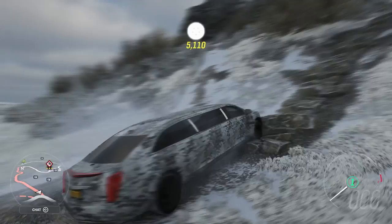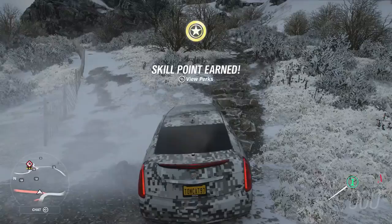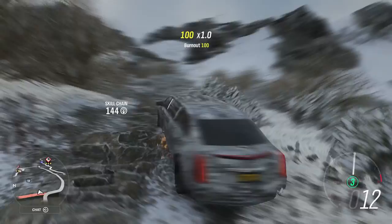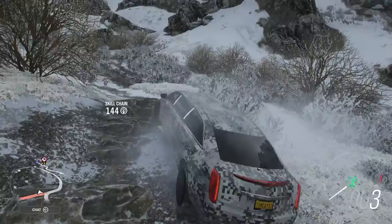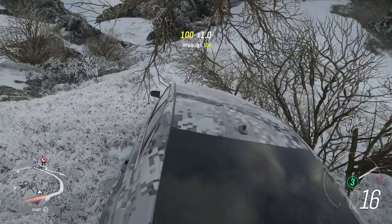It is absolutely not effective. The actual rock section is only one little part of this whole thing, but it can only climb rocks if it goes around half of them - which really isn't climbing rocks at all. The bumper just hits the rocks themselves, so attempting to climb the rocks is literally pointless.